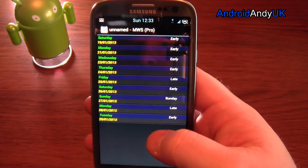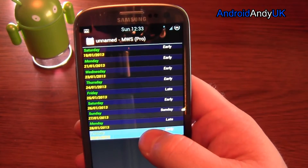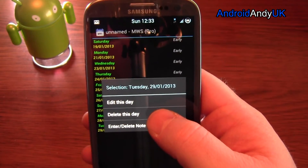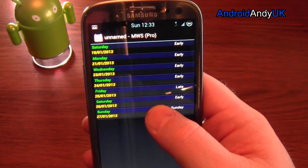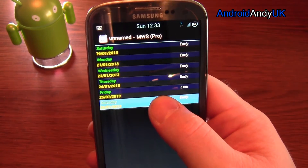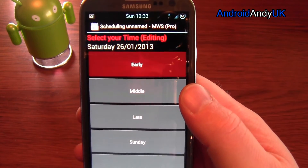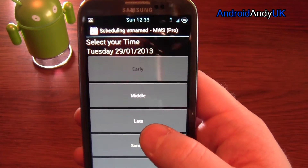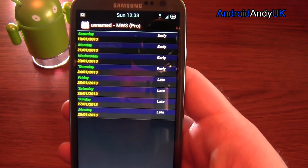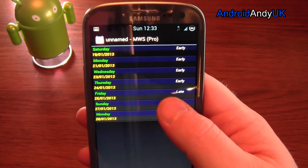And they've now all appeared — look: early, Sunday, late, early. Delete this day, delete this day, delete this day. If I forget, I hit edit — I presume I get to choose a different preset — yeah. Red means I've said I'm early, but I might have actually changed to a late. I'm doing more days — delete this day.